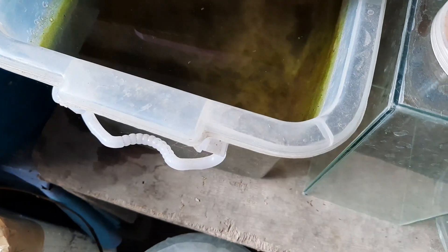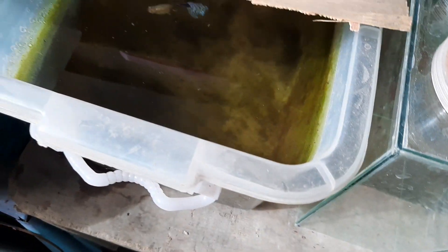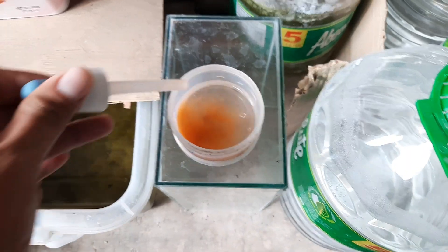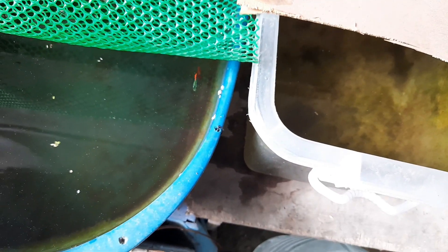This tub right here has my leopard female, which I separated because she is pregnant and I can feel that she is about to give birth. This next tub right here has my dumbo ear firetail guppies.